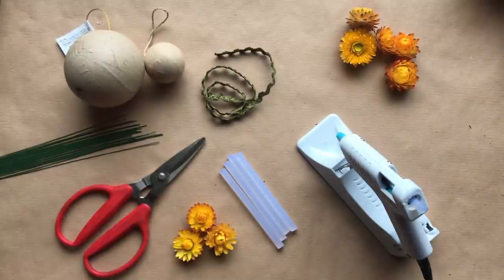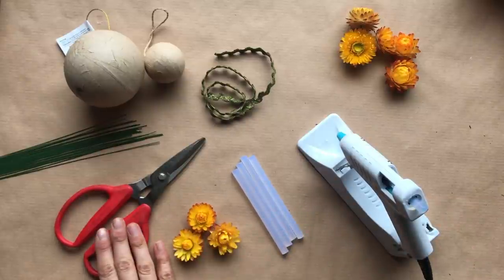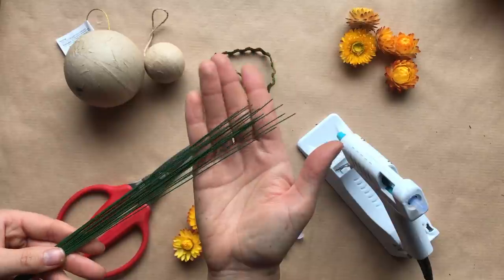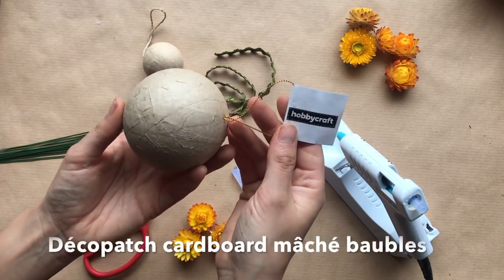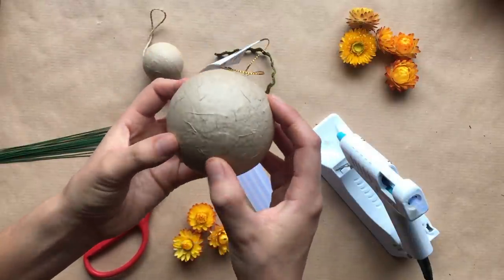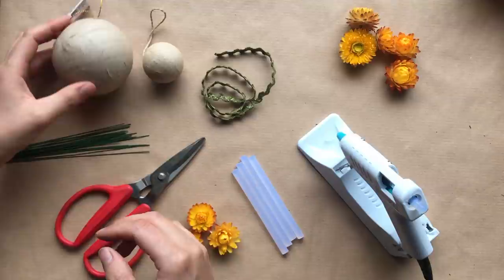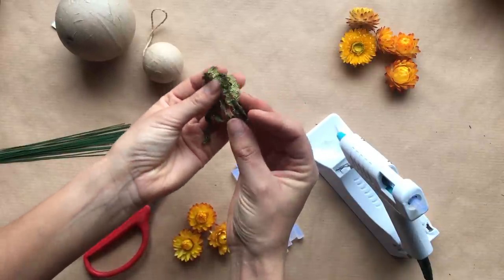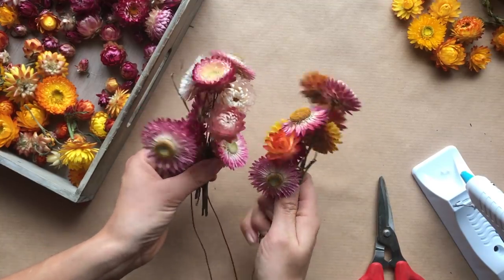Here are the materials we'll be using: a glue gun with glue sticks, the straw flowers, a pair of scissors, and florist wires which I'll cover later. For the base of the baubles I use these cardboard deco patch bases from craft or hobby shops — they're made of cardboard, which makes them really environmentally friendly. I'd avoid at all costs floral foam, oasis foam, or polystyrene because they're really bad for the environment. We've also got some ribbon to finish the baubles off.